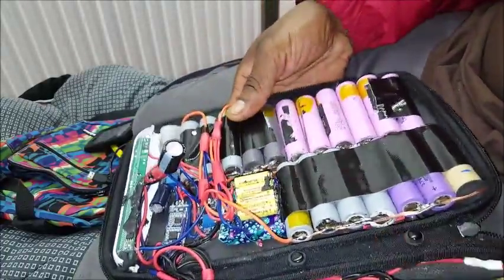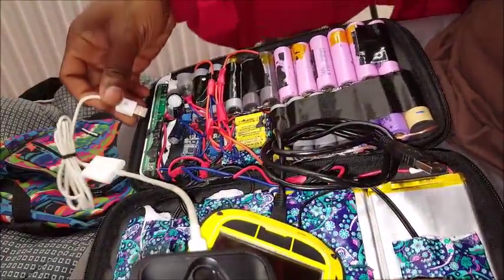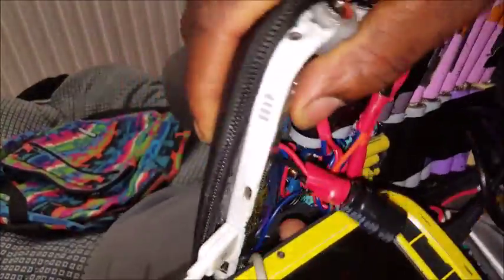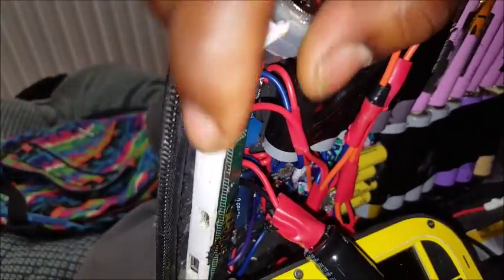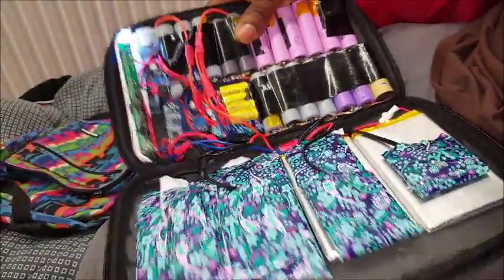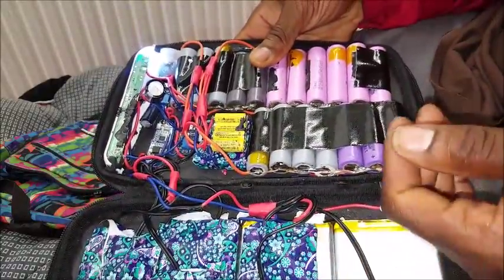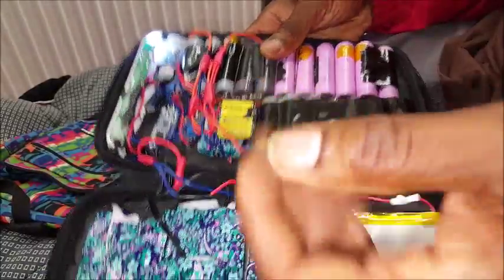The unit is currently charging an Apple device as well as an Android device. On the side there's a battery level meter — you press that button and it tells you the status of the battery. All the way on the top there's an LED white light that you can use as a flashlight. The battery capacity is really good compared to other systems, because you have 20 batteries working together in unison to keep your device charged.